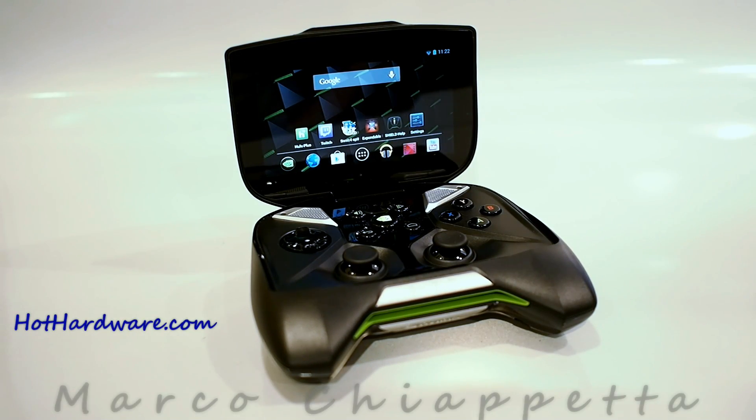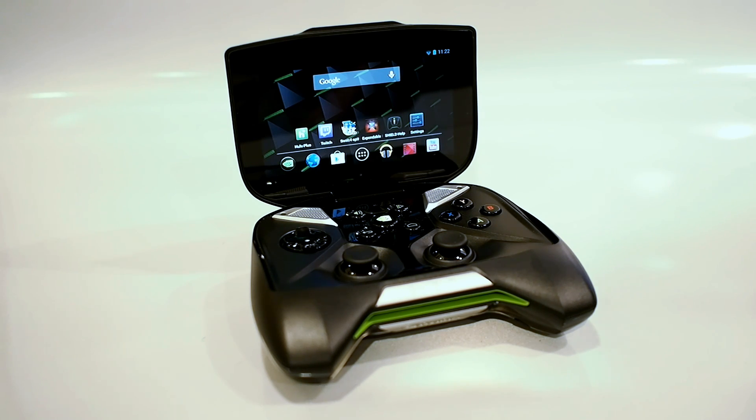Hello everybody, Marco Cipetta for Hot Hardware here. I want to thank you for stopping by to check out Nvidia's Shield portable gaming device. Before I give you a tour of the Shield, I want to get some quick specs out of the way first.